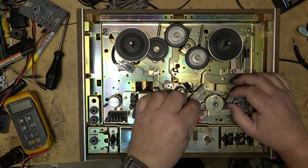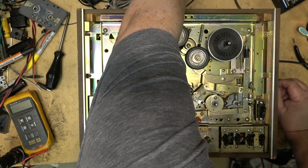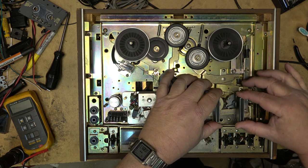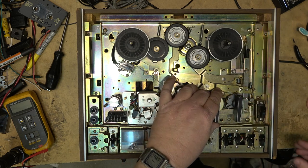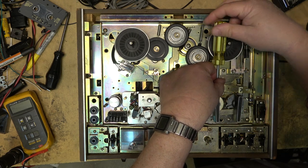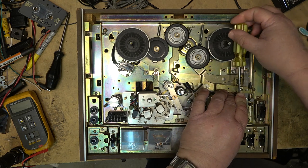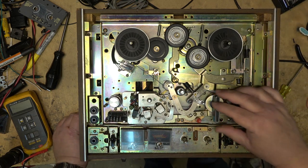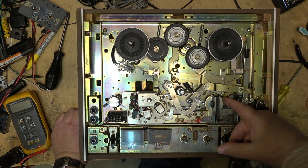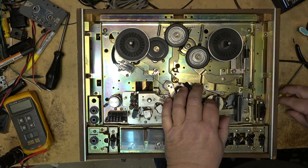Back to the machine — let's put the control levers back on so I can see what's jammed up. I think these cams might be broken. I think the pot metal might be broken on these things. Yes — that's what's wrong. The pot metal is broken.